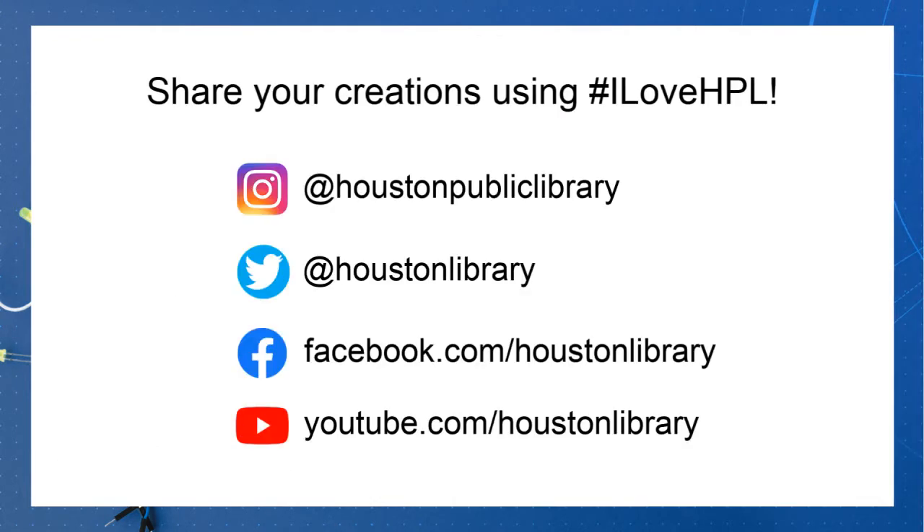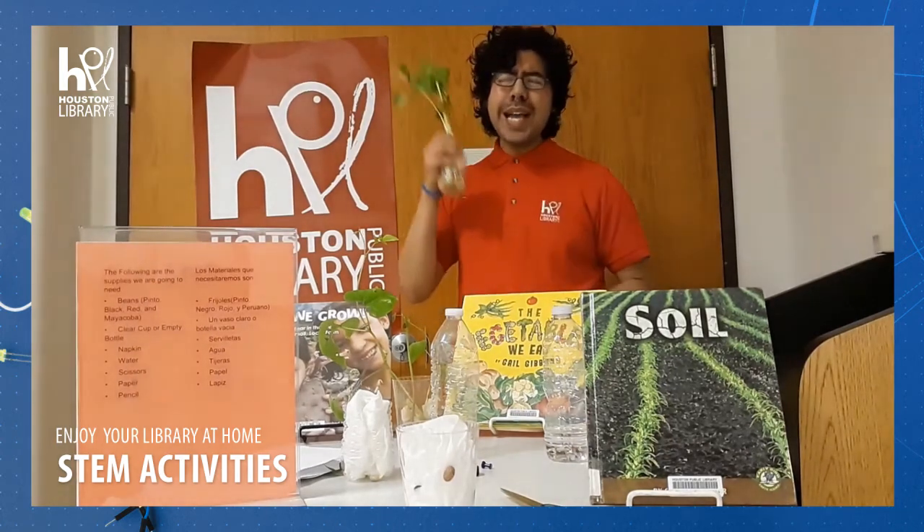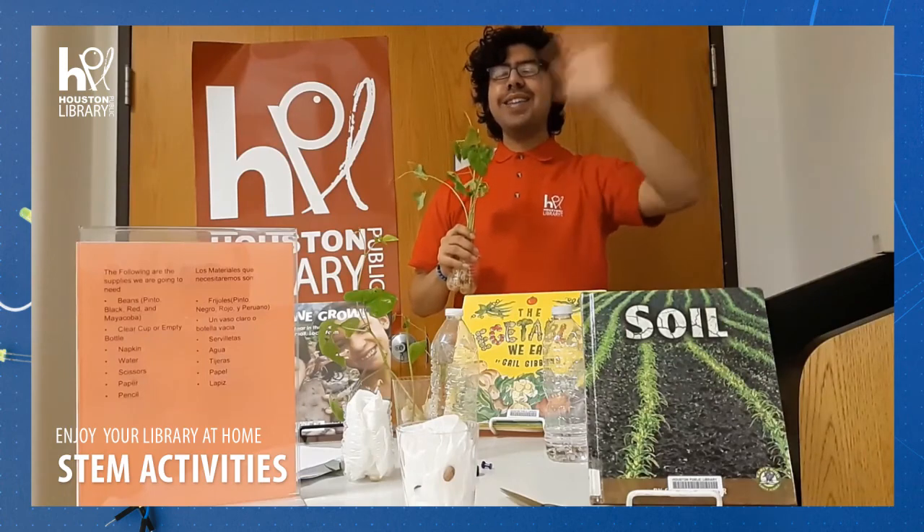Thank you everyone for joining us today for our STEAM activity. Remember, go to your social media. Vayan a las redes sociales y usen hashtag ilovehpl. Usen hashtag ilovehpl. And share with us your experiments, your pictures, and your results. Comiencen a compartir con nosotros sus resultados, sus experimentos, y sus fotos de su experimento. Gracias por acompañarnos a la actividad de STEAM. Hope you like it. See you all soon. Bye. Adiós.